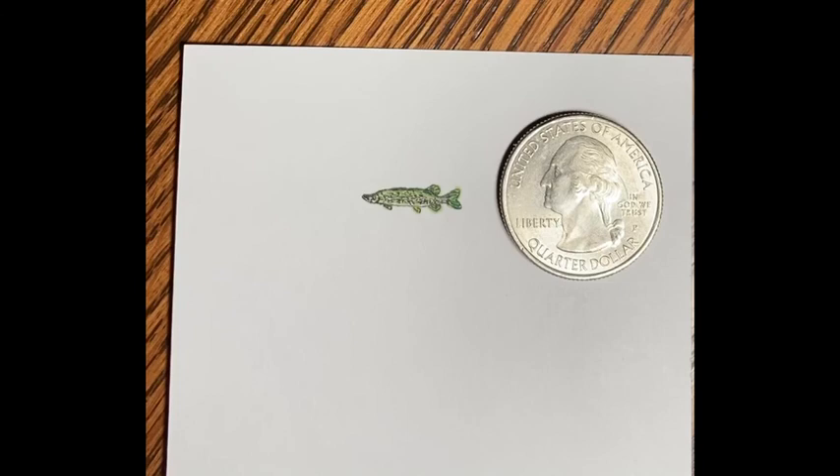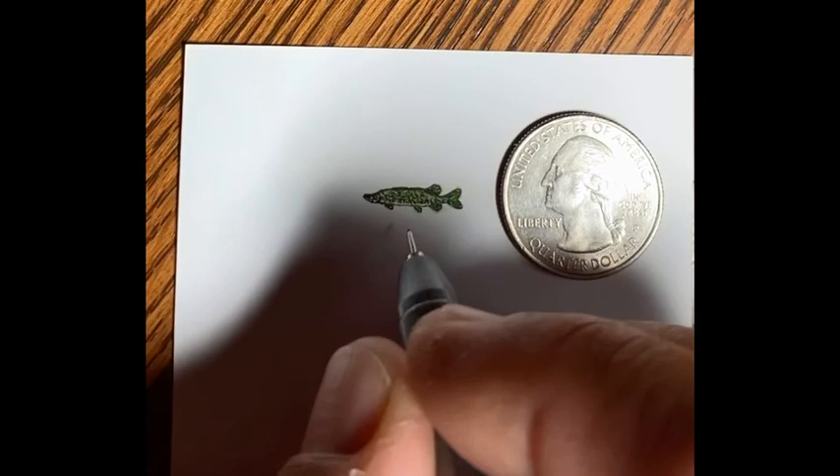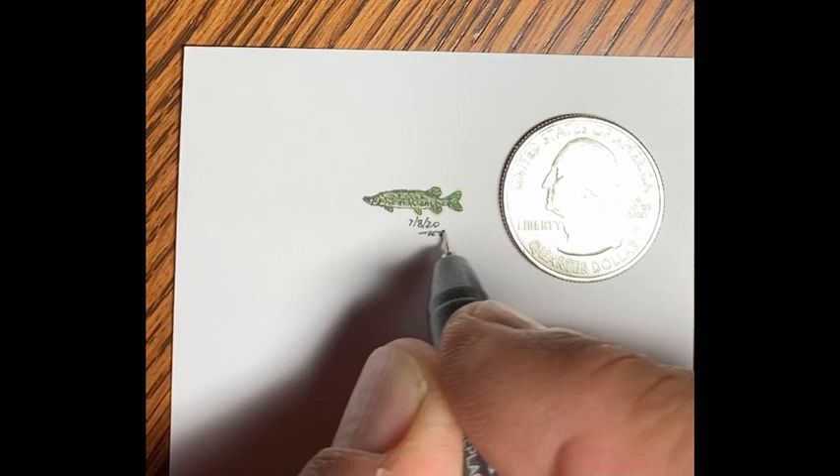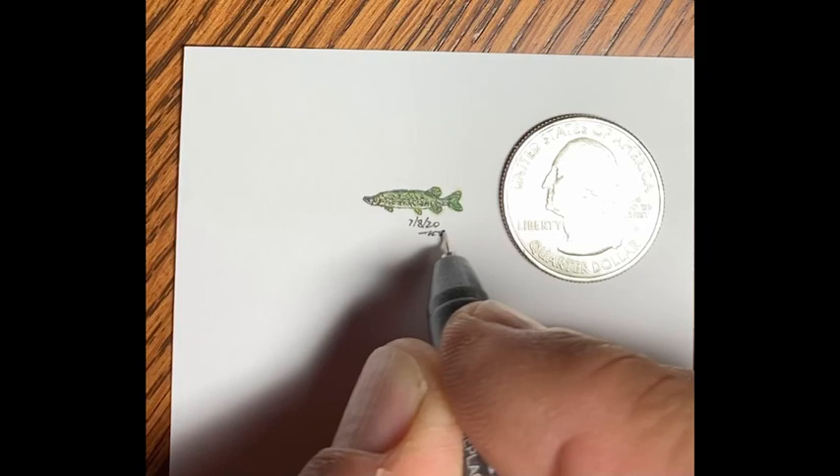Thanks for watching and checking out the Micro Drawings channel. I am doing a 366-day Micro Drawing Challenge. And lastly, here comes the date — it is July 8th of 2020 — getting that on there nice and micro as well. And then my initials. Thanks for watching.